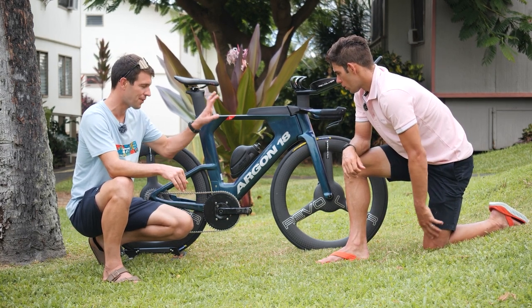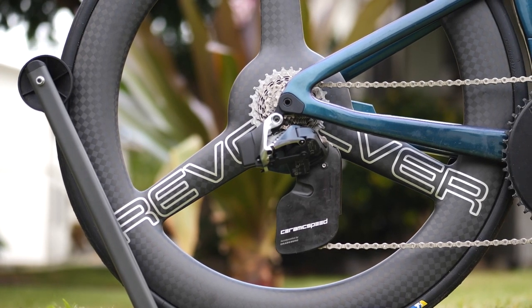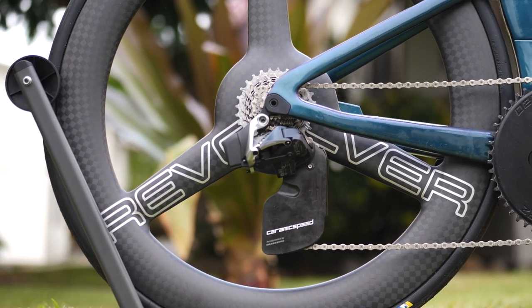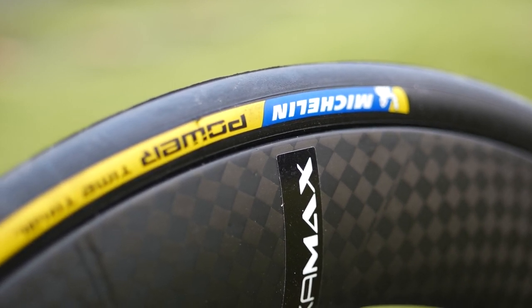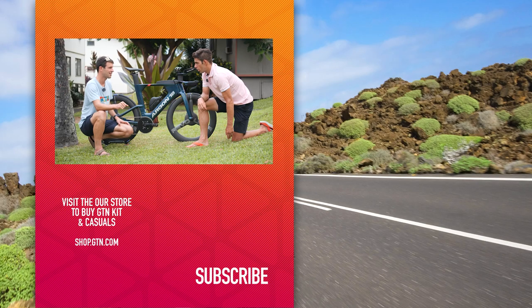Moving on to tire pressure — Joe mentions he's loving the wheels. Given how hot it is in Kona, tire pressure is something you have to factor in. Joe says he'll probably put 90 PSI in before the start, because when the sun comes up it'll heat the tires and pressure may rise a bit — so he's thinking 85 to 90 PSI at the start.